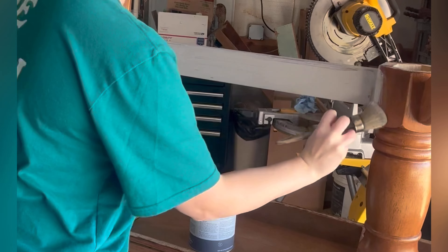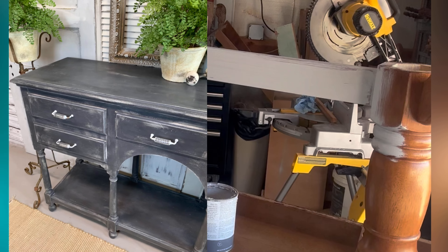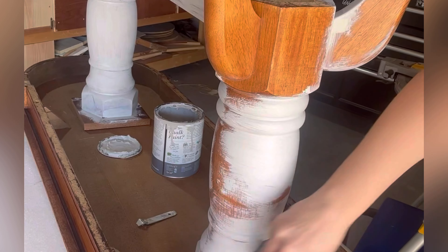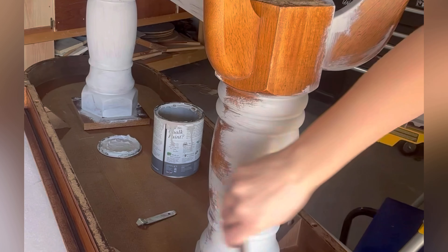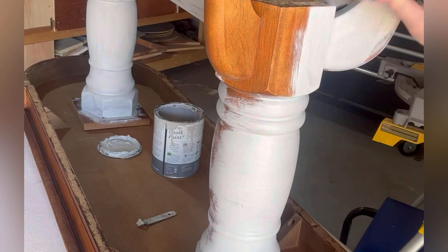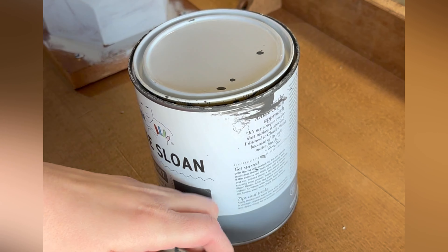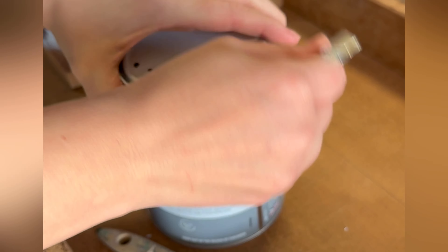I wanted to go for a heavier distress look — maybe not as heavy as one I've done before on a buffet, but it turned out really cute so I was going for more of a distressed charcoal look. I'm doing the lighter color underneath so it peeks through on some of those curves and bones of the piece on the legs. Then next up I'm using Annie Sloan Graphite, which is also chalk paint and doesn't have a sealer in it.